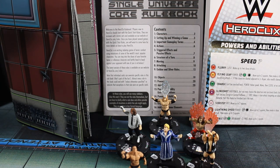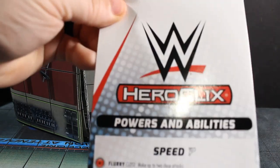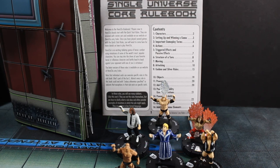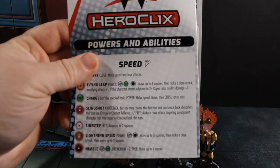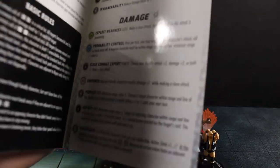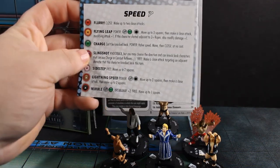Then you've got probably the most important piece of literature out of this — the WWE HeroClix powers and abilities card. As you can see, it's got all those red circle powers. It is missing some standard powers, so this just has the powers they're using for WWE, which is a combination of standard HeroClix powers and abilities along with the specific WWE ones.